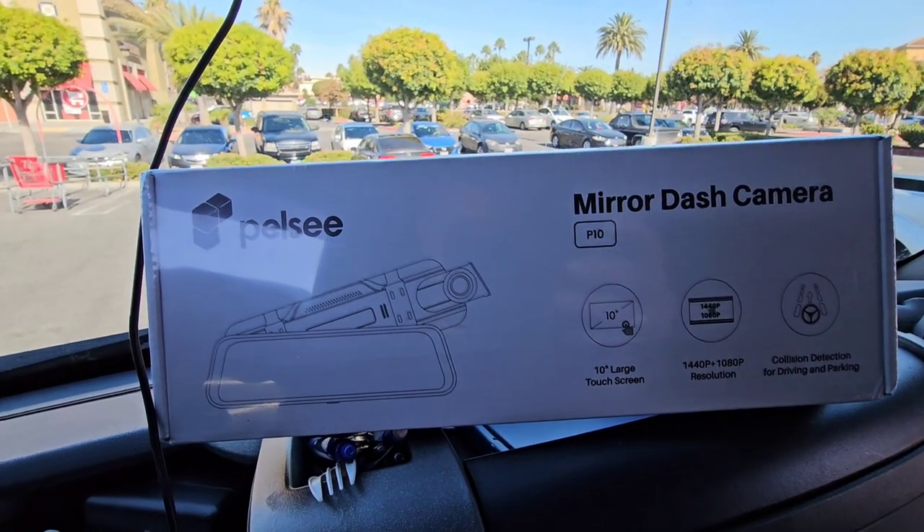Got my trusty knife, so all of us will see exactly what's in here at the same time.